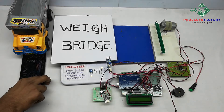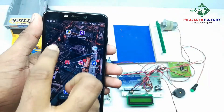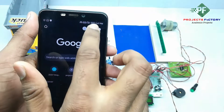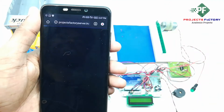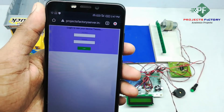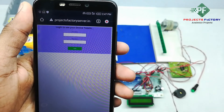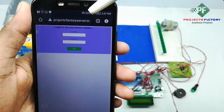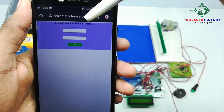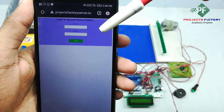Now we have to open it on our mobile. Here we can see projectfactory server dot in and it is asking for username and password. Username is IoT42 and password is IoT42.